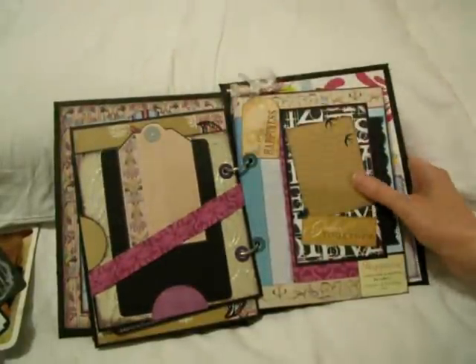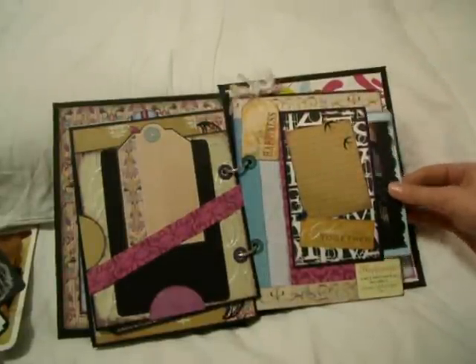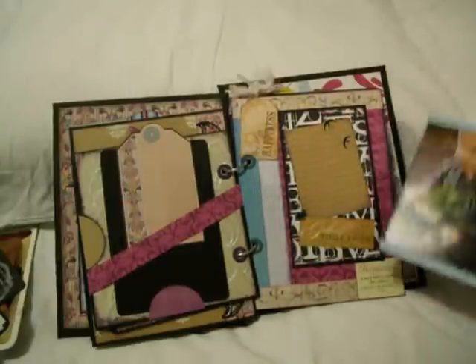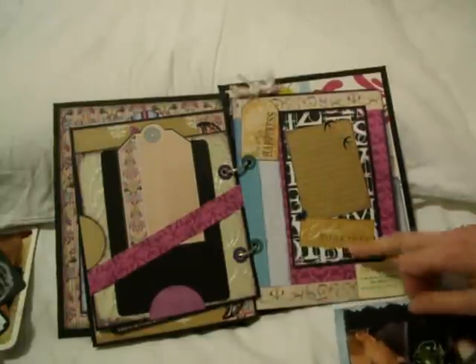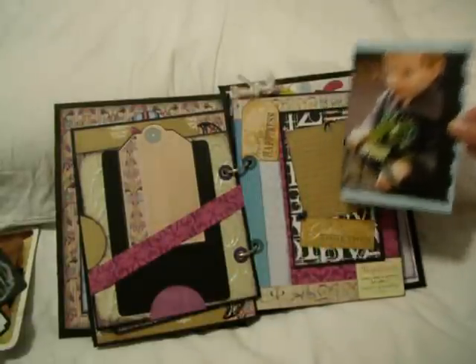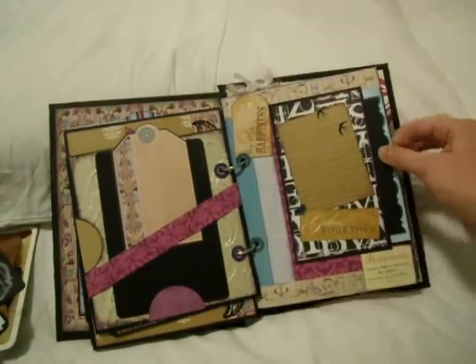So moving on to this page here. If you weren't expecting a picture, then you may never have thought to look here for a sneaky little pull-out. And of course the pictures were an afterthought to the page construction themselves, so I've already stuck a little label down that says 'gather together.' And it just so happens my son has been gathering together some autumn leaves, as he loves to do even now in the springtime.